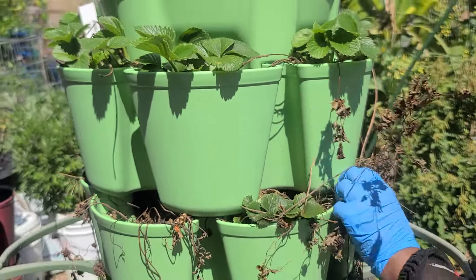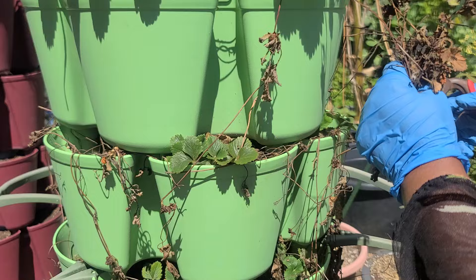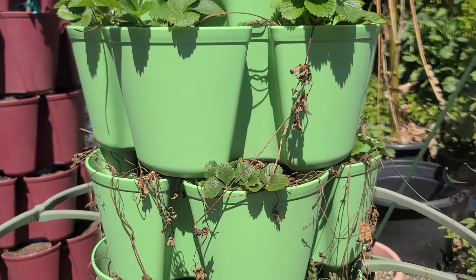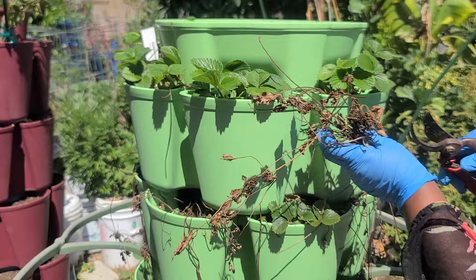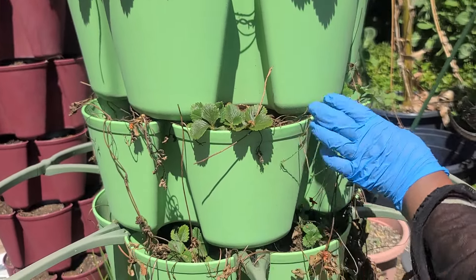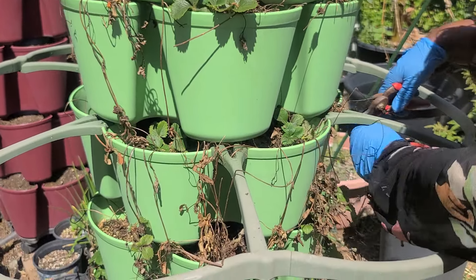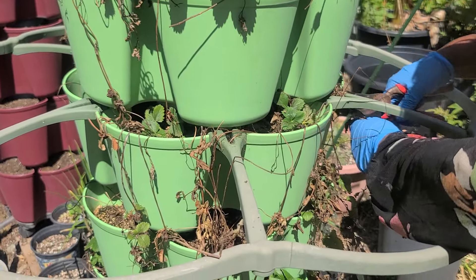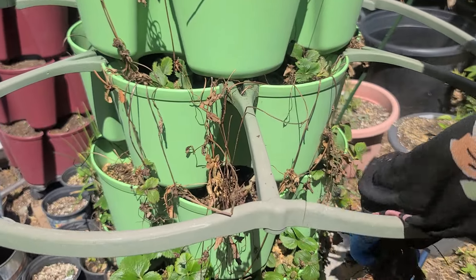Praise the Lord, my beloved people all over the world! I just wanted to show you guys this quick video. These are the dried dead leaves from last year. A lot of them died — they didn't come back because of the winter; it was too cold for them.